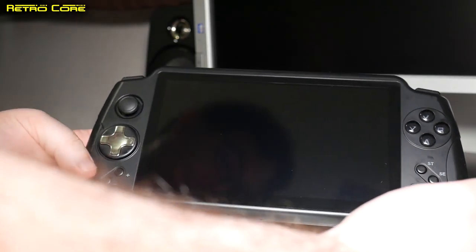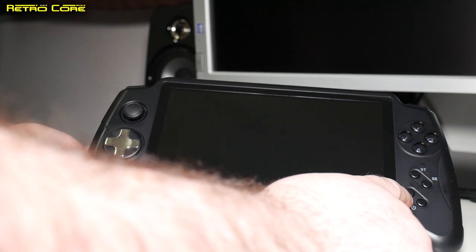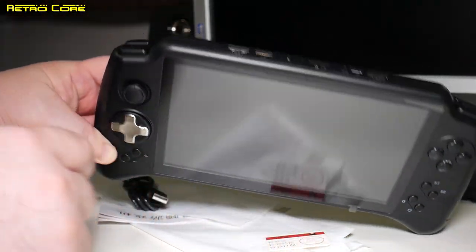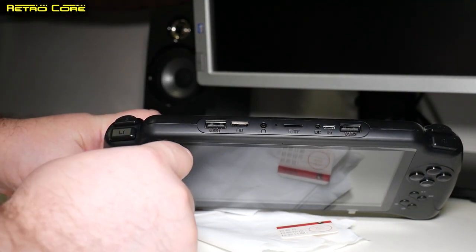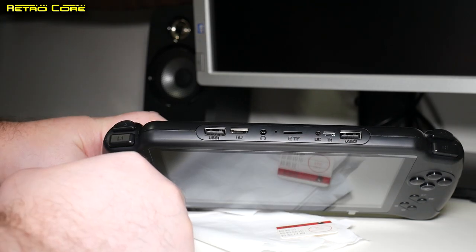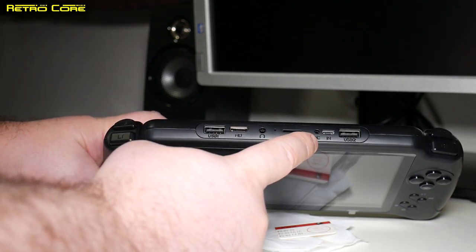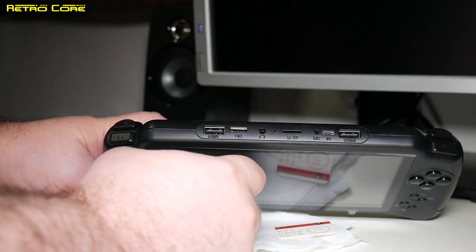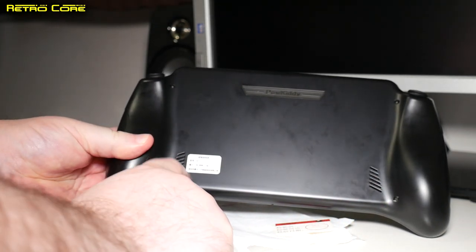We have an analog stick, a D-pad, volume controls, power button, and a button to map controls to touch-only Android games. Start button, select button, face buttons. At the top we've got shoulder triggers: L1, L2, R1, R2, and a whole host of inputs. We've got USB 1 and 2 to connect external USB controllers, micro HDMI out, headphone socket, micro SD card slot, the DC in, and the micro USB in — so we can charge and transfer data. On the back we have two slots for our stereo speakers, and they are stereo, which is a good sign.